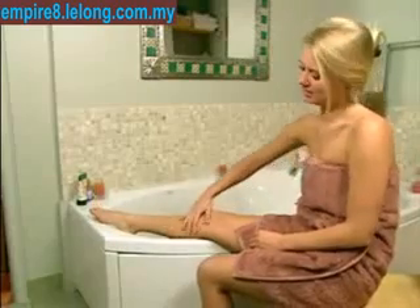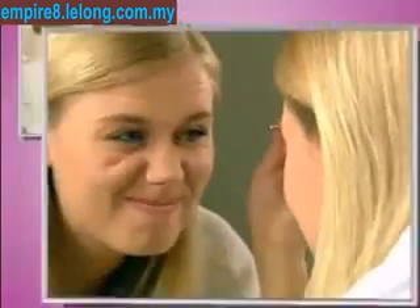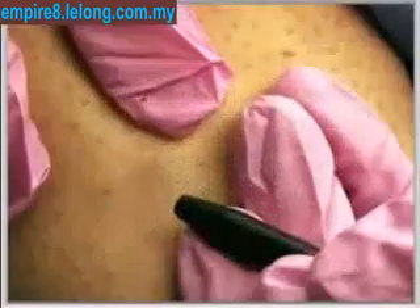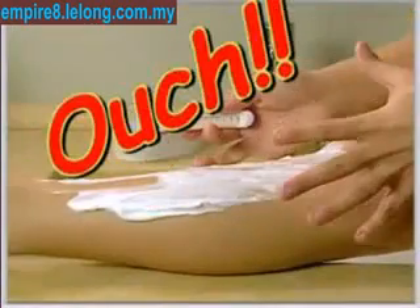Time to take care of that unwanted hair? What are your options? You can rip it out, pluck it, melt it away with harsh chemicals, pay for costly laser treatments, or that old standby shaving. Ouch!